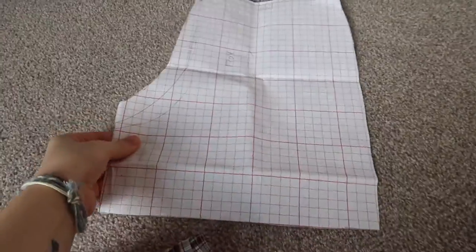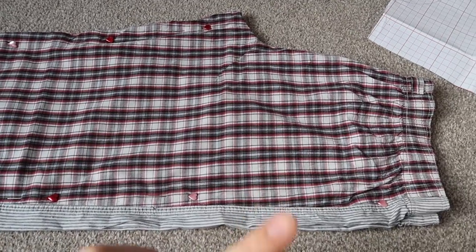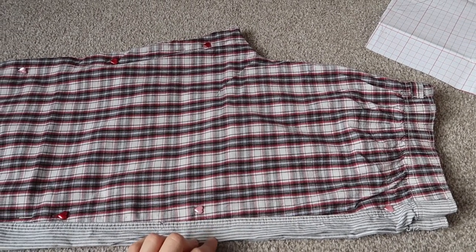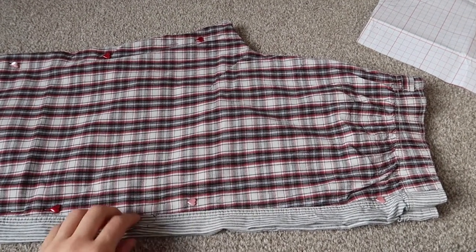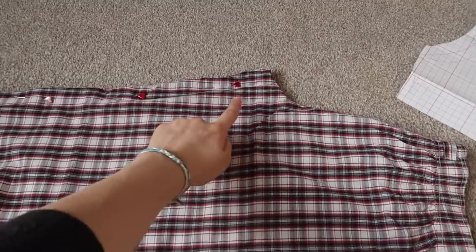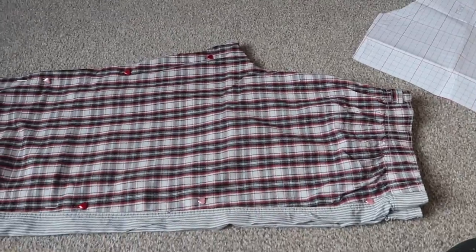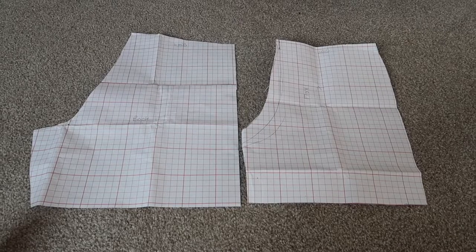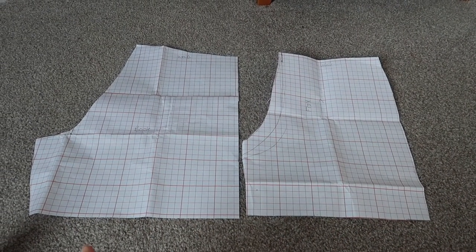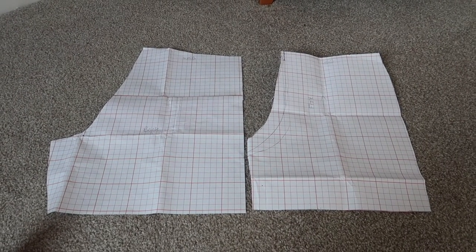Once you've created your front pattern, you then want to do the same for the back. Take your pins out, fold over, and make sure that if your pyjama bottoms crinkle a lot, give them a good press first. Pin down this side and then down this side, and then you can transfer it to your paper to create your back piece. I've got my back piece and my front piece now — the back piece is just a little bit longer, but you can always amend that once you get sewing.